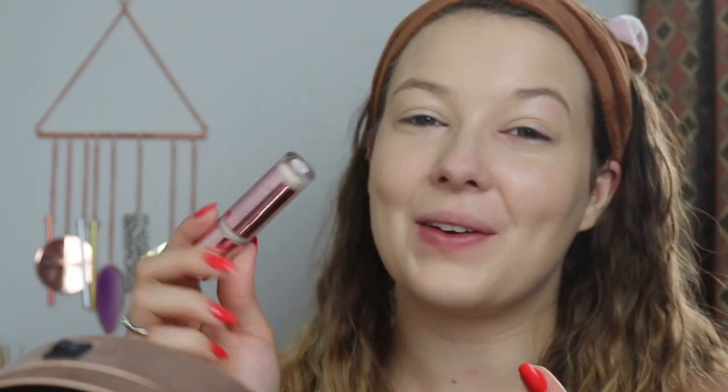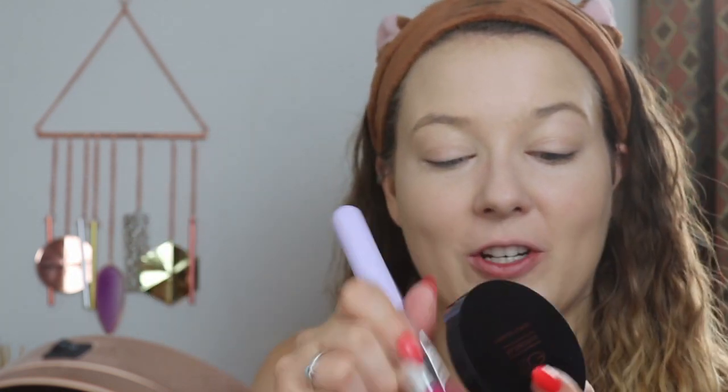Then we're going to go in with foundation. I'm going to be using the EX1 InvisiWare Liquid Foundation in the shade 2.0. I'm just going to blend it in with a damp beauty sponge. Now I'm going to go in with concealer — the Revolution Concealer and Define in shade C1 — and then blend that in. Now I'm just going to powder all over my face with the EX1 InvisiWare Compact Powder in shade 2.0, using a big fluffy brush.